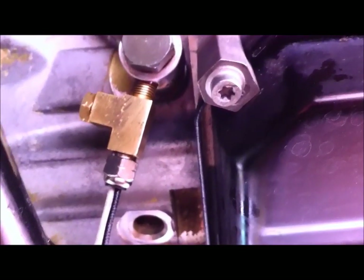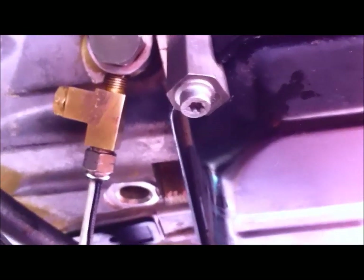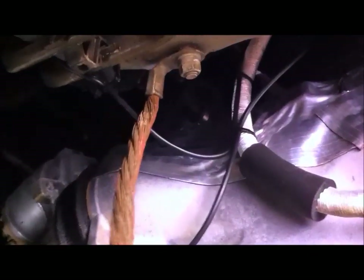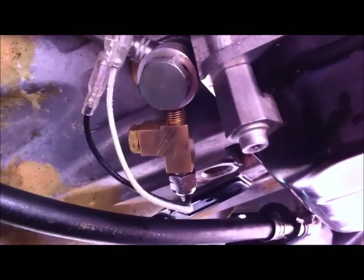There's the temperature sensor there. I've already pulled the wire harness through so I'll connect that up. I've connected the wiring harness up and just cable tied that to the oil feed line, which goes back up into the vehicle.